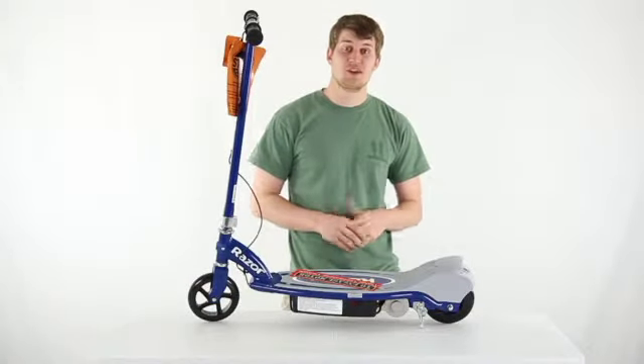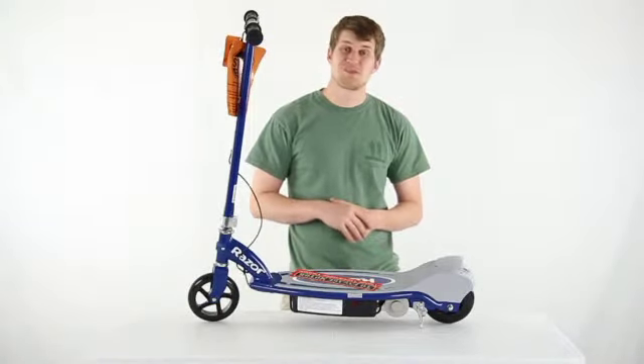You get a 90 day warranty with this electric scooter and as always we offer fast free shipping everyday.